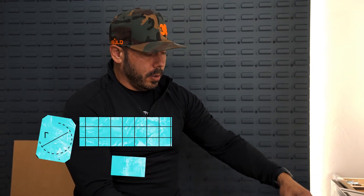Hey guys, it's Chuck with KBuild. What we're going to do today — we've got these cabinets installed and we're going to show you how to do-it-yourself cabinet pulls on the doors.